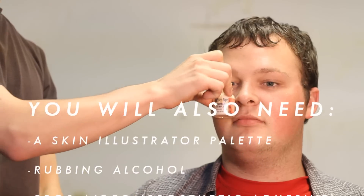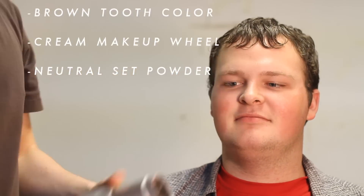I need sponges, liquid latex — or in this case, wrinkle stipple — and a blow dryer.